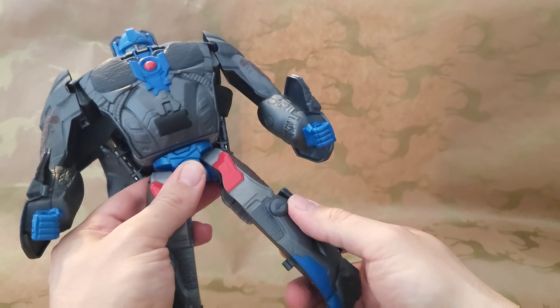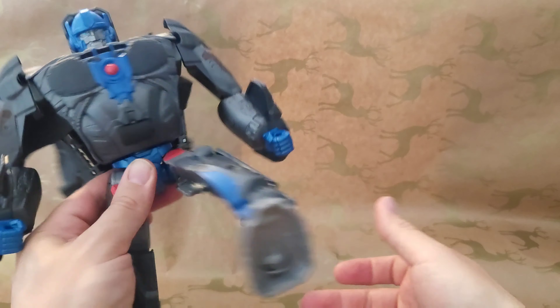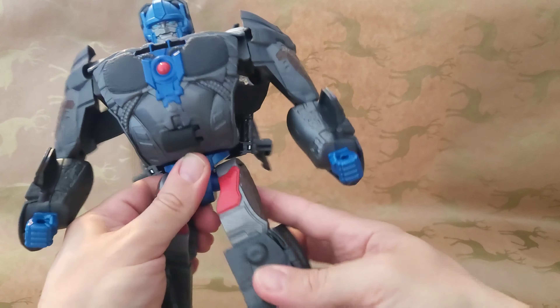Hey everyone, welcome back to another Transformers toy review. Today we're taking a look at Optimus Primal. This is one of the new toys from the Transformers Rise of the Beasts toy line from the film which hasn't quite come out yet.